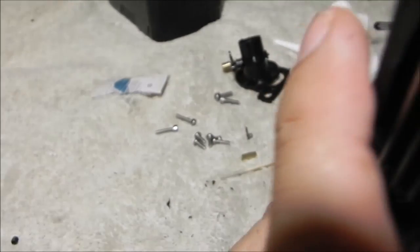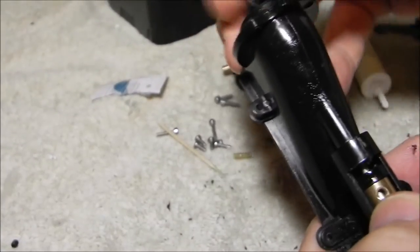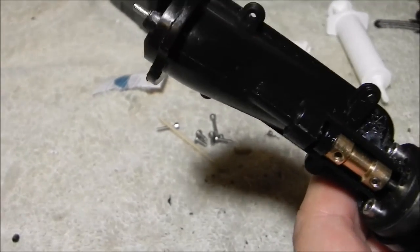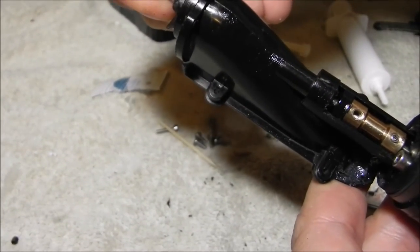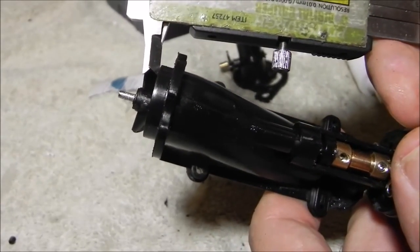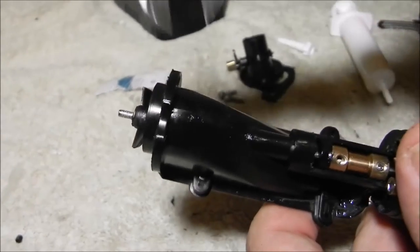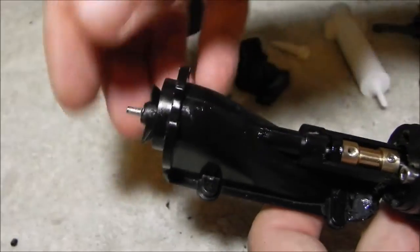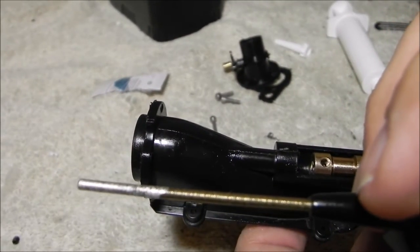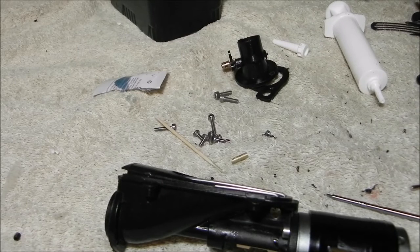You'll notice if I put the flex cable in the hole — we're doing this dry at the moment — it's going to slide back and you'll see it won't slide all the way back. That tells me I need to take off a little bit of material from the flex cable. I'll break out the calipers here. I don't want to come out to this section — I want to come out to about there and a little bit further than that, so that's about 8 millimeters. I'm going to cut about 9 millimeters off of this.